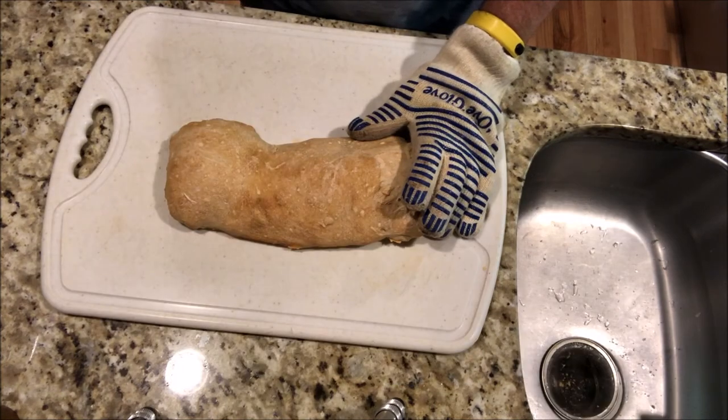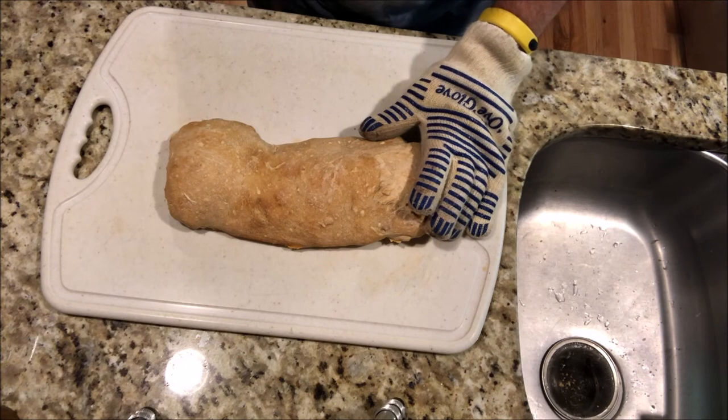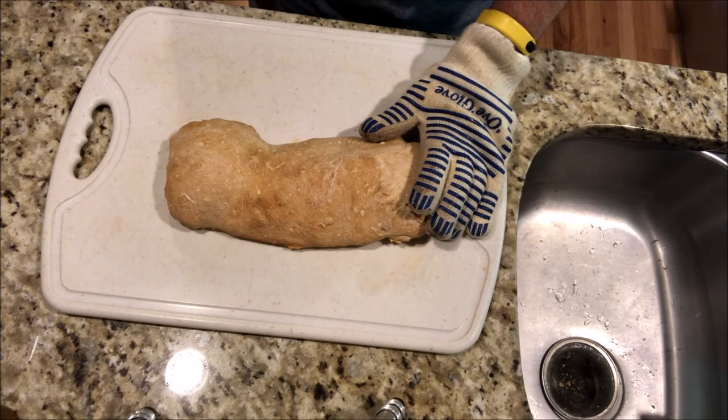Welcome back to Get Veganized. Here's the final product. In the description below, I will put the link to get the cookbook that I used. Don't forget to subscribe below and hit the bell notification. Give me a like and a thumbs up. Leave a comment — tell me where you're coming from. Thanks for watching, and I'll see you in the next video.